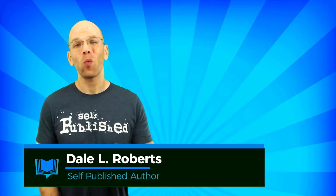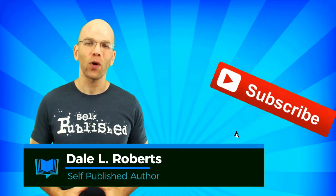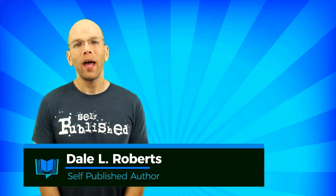Welcome to Self-Publishing with Dale. If you want to master DIY publishing, then subscribe and turn on your notifications for all the latest videos. How do you get your cover designs? Do you hire a professional cover designer, or do you make your own book covers? Let me hear from you in the comments.